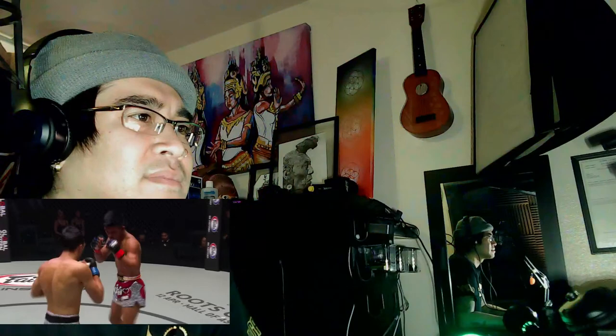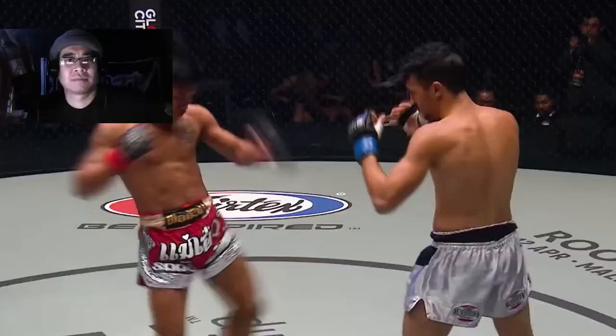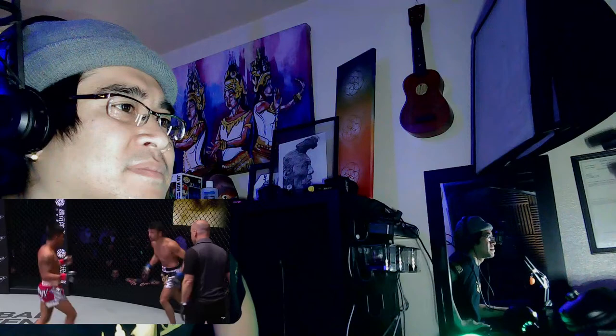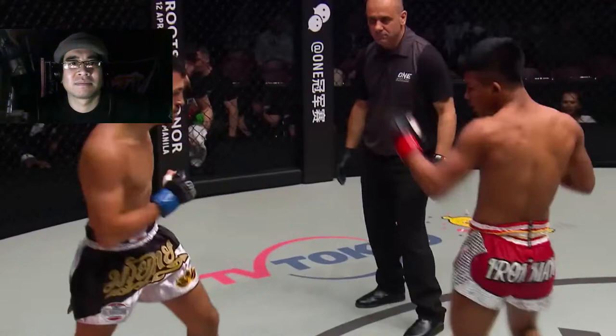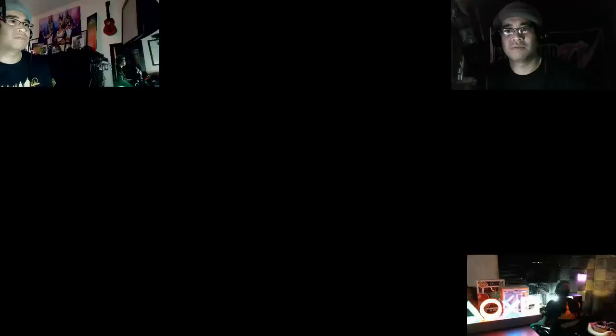Four shots — oh! Damn, they dancing now, they dancing, we going toe to toe. What are you doing? What are you doing? What happened?